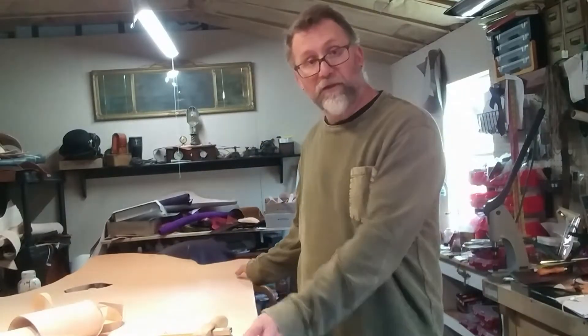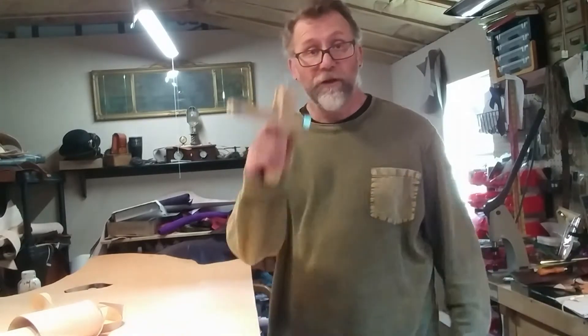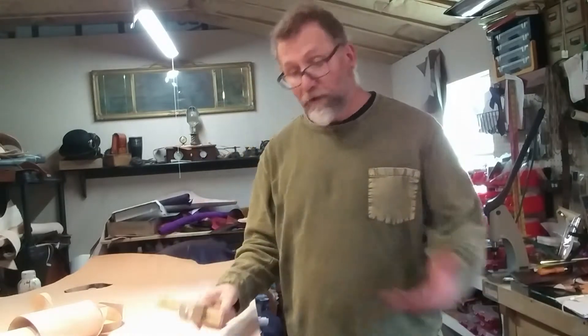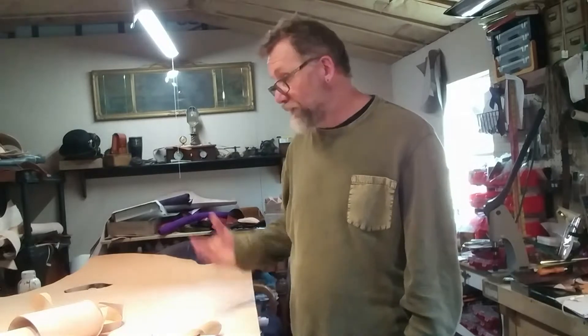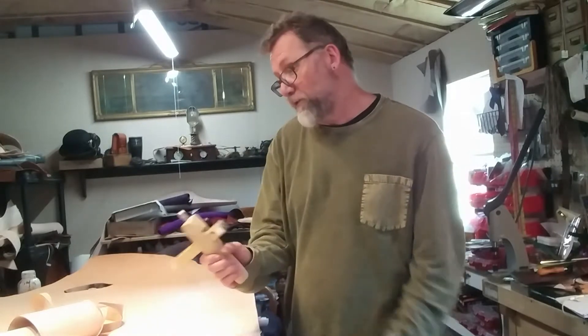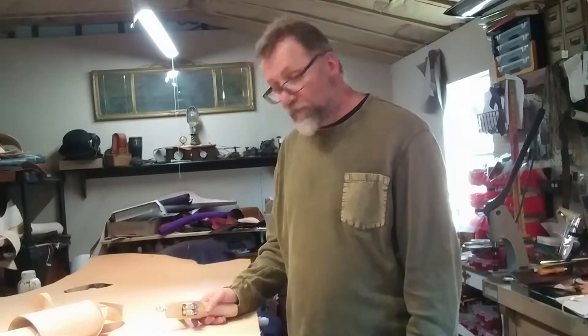We now have our nice long cut made — nice and straight, our seed cut so to speak — and we're ready to move on to the rest, which is using our strap cutter. Everything we've done up to this point has just made this easier. From here on out we'll just use our strap cutter and have nice straight long pieces of leather.